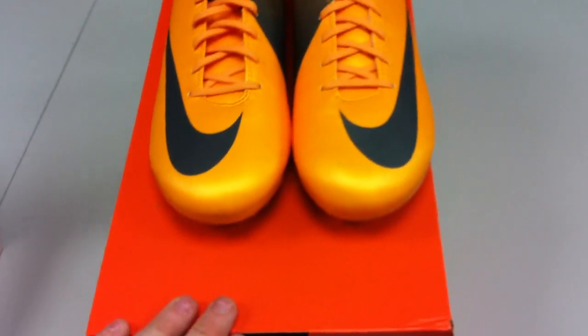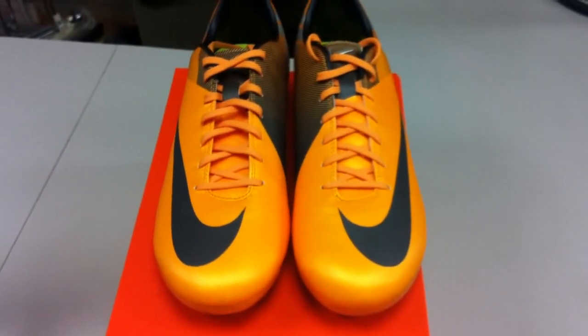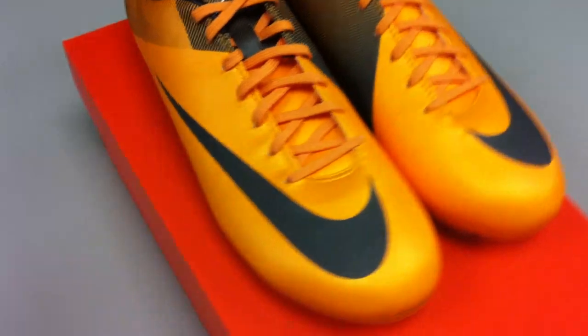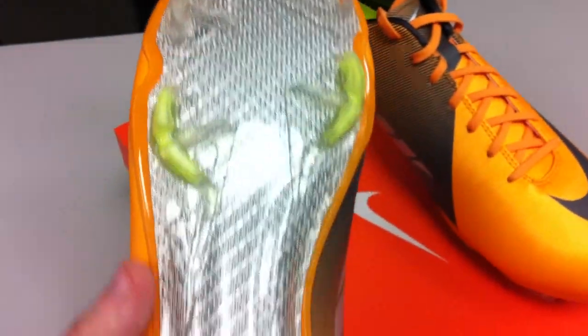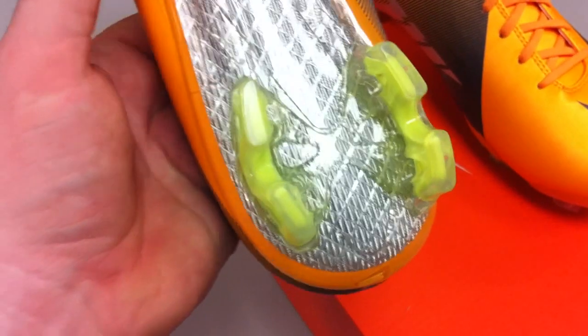If you wore Vapor 6s and they were extremely snug you can just go ahead and rule out the Vapor 7s, because they're a lot smaller than the 6s were. But other than that these shoes are rock solid — they've got the best touch of any synthetic out there, and that includes the Audi Zero. No question.